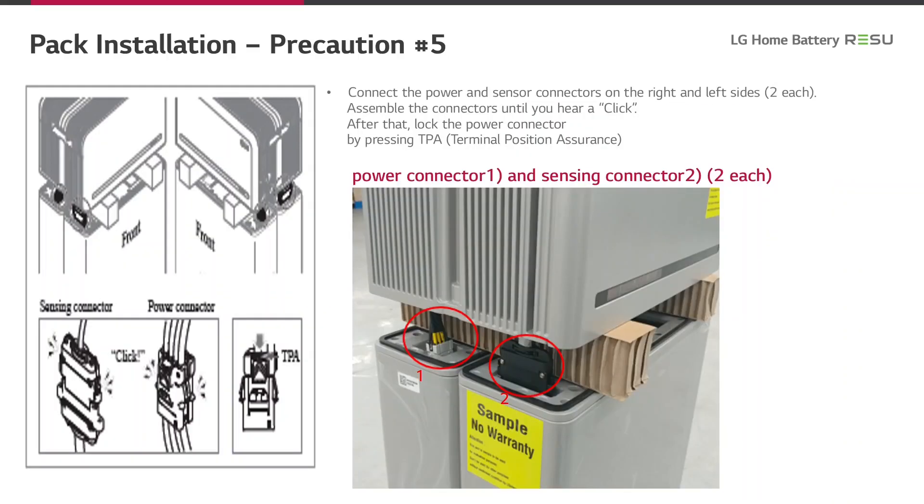Now we come to the procedure to connect the battery control unit with the two modules. Connect the power and sensor connectors on the right and left sides. Assemble the connectors until you hear a click. After that, lock the power connector by pressing the TPA — that is the terminal position assurance.